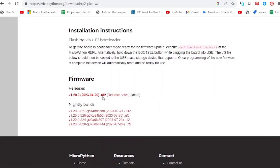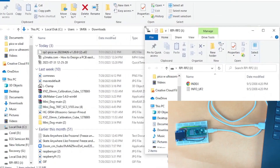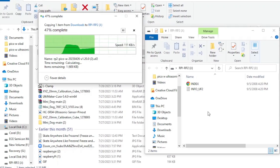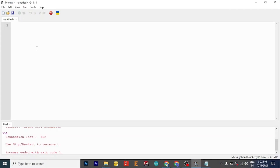Now let's start programming. Before programming, you need to download the Pico W firmware from the official MicroPython website. Hold the boot button and connect the USB to your computer, then copy and paste the MicroPython firmware to the Raspberry Pi Pico W. When that is done, open Thonny IDE where you can write or copy paste the code.